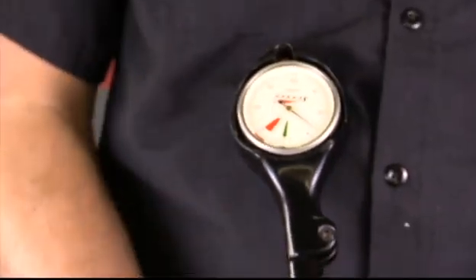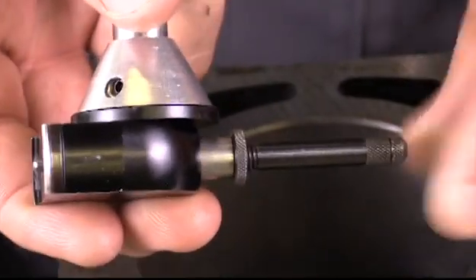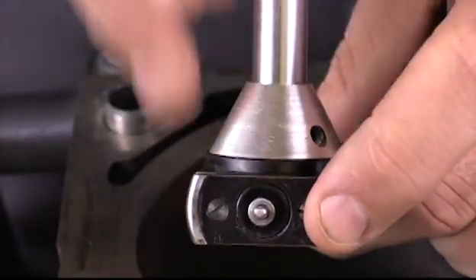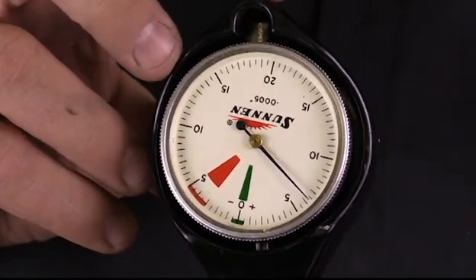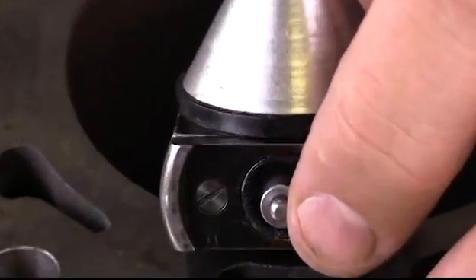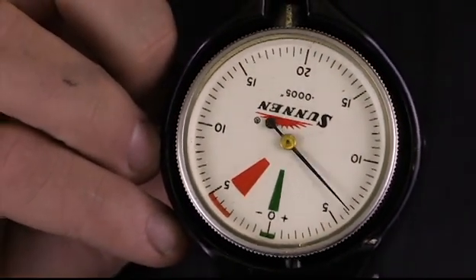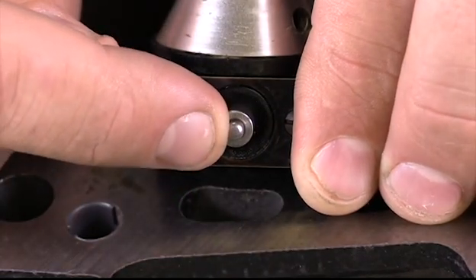I wanted to show you the fitting on this dial bore gauge so you can see how it works. This is the fixed end — I can push on it and there's no movement; it's fixed by this lock nut. What is moving is: as I press on this part, it rides on the cylinder wall and nothing happens on my gauge. The part that actually changes the dial indicator is down here on the other side. This is the part riding up against the cylinder wall that changes my gauge reading.